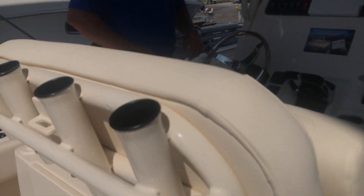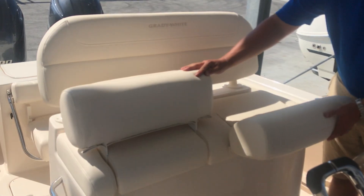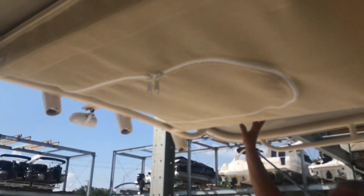As we come to the helm area you'll see dual seats with flip-up bolsters. Looking at the hardtop you'll see storage netting and also the coastal fog color underneath to match the outer hull of the boat.